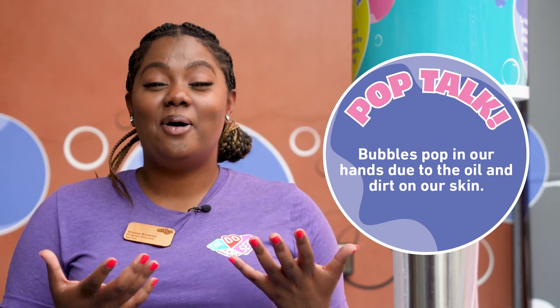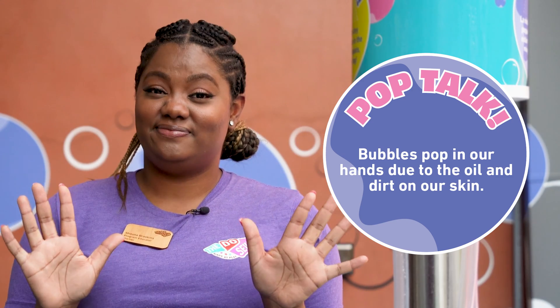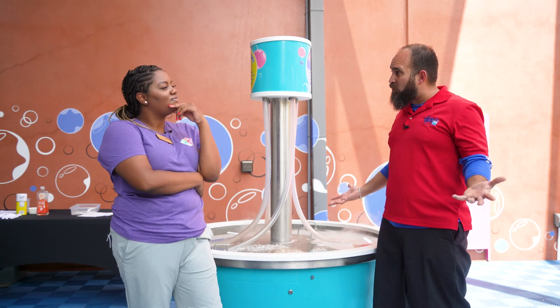The reason why bubbles pop when we touch them is because of the oils and dirt on our skin. That may just be like the oil and dirt on all the cars coming through Bubble Bath Car Wash. Could the Duseum help us make a stronger bubble?